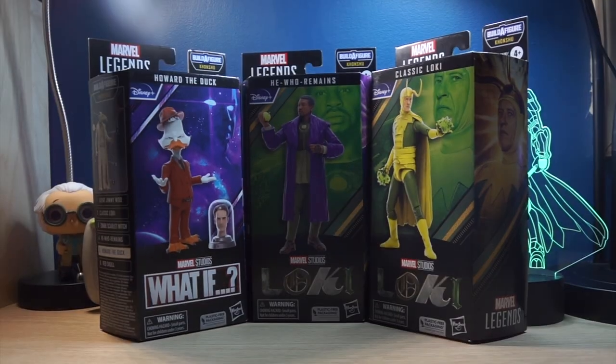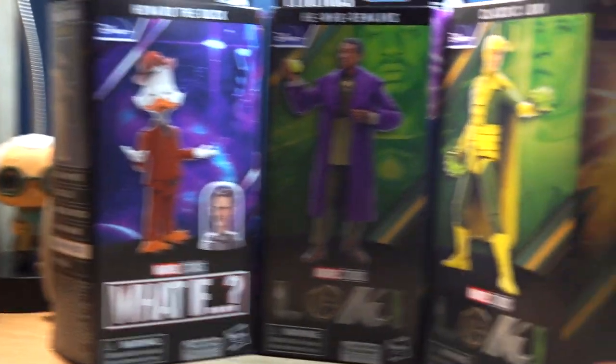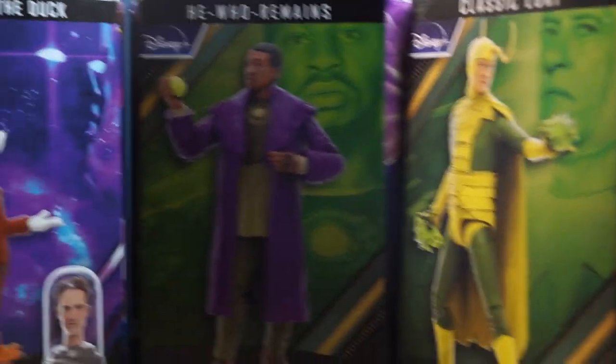Hello everyone, SuperMandoBros here, and today we're going to take a look at Marvel Legends' Howard the Duck, Classic Loki, and He Who Remains from the Khonshu Build-A-Figure Wave.